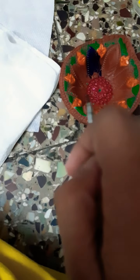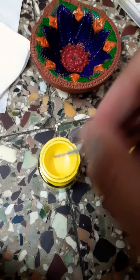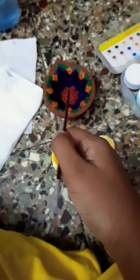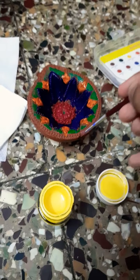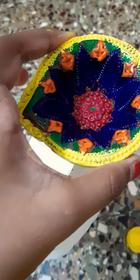Now I am using yellow color with this kind of brush to give color here. With the help of a very thick brush I am going to give the whole diya yellow color. So my diya is painted! Bye, like, share, and subscribe to my video. Bye bye!